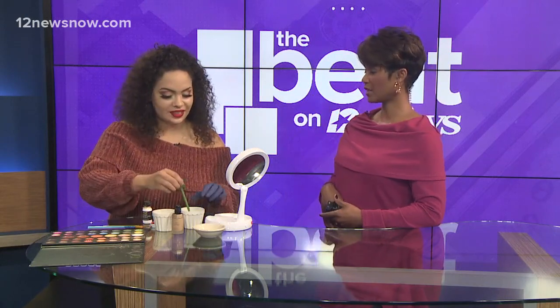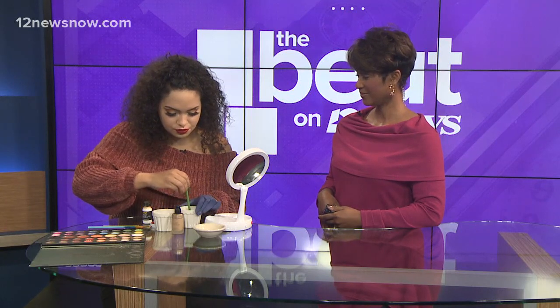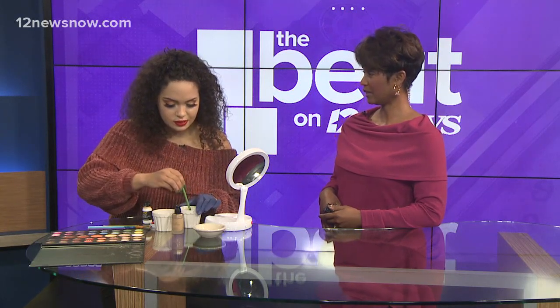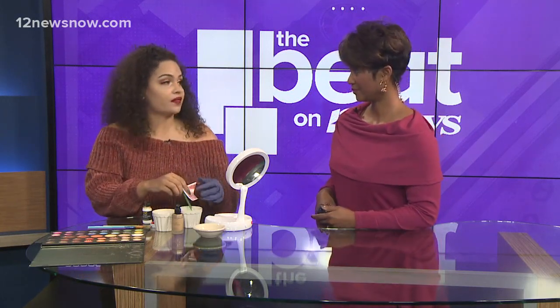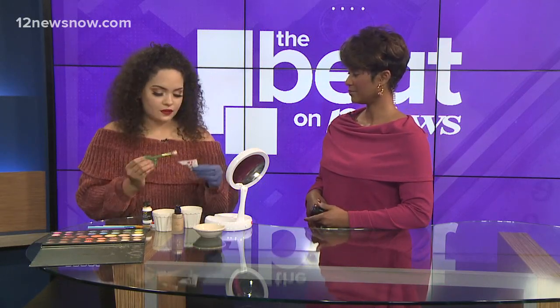I used to be in theater in high school and we used that all the time. What I do is add flour to it to make it a little pasty. People use liquid latex to make fake skin, but when you have to adhere something to your face, you want to make it a little pasty with the flour.